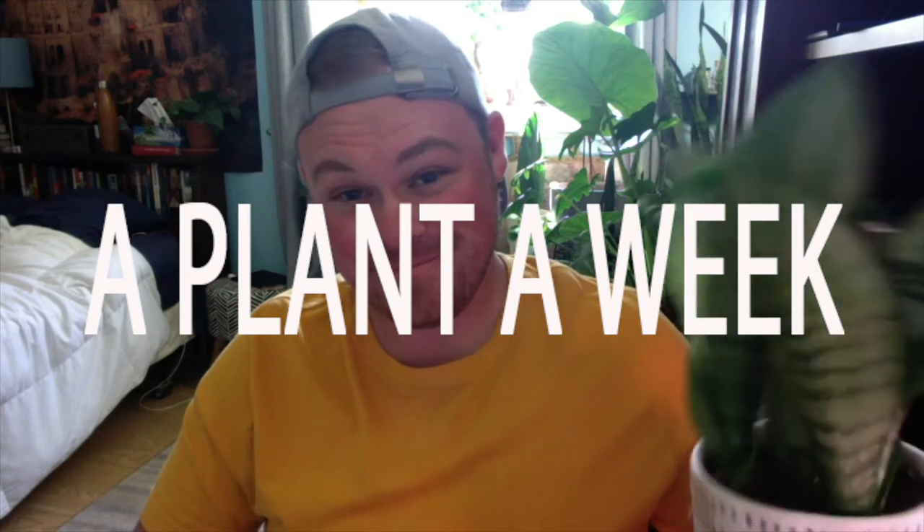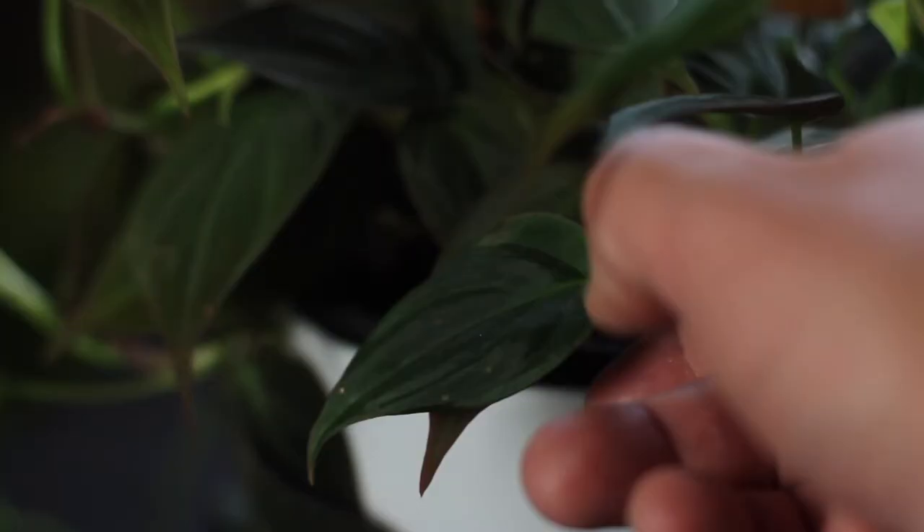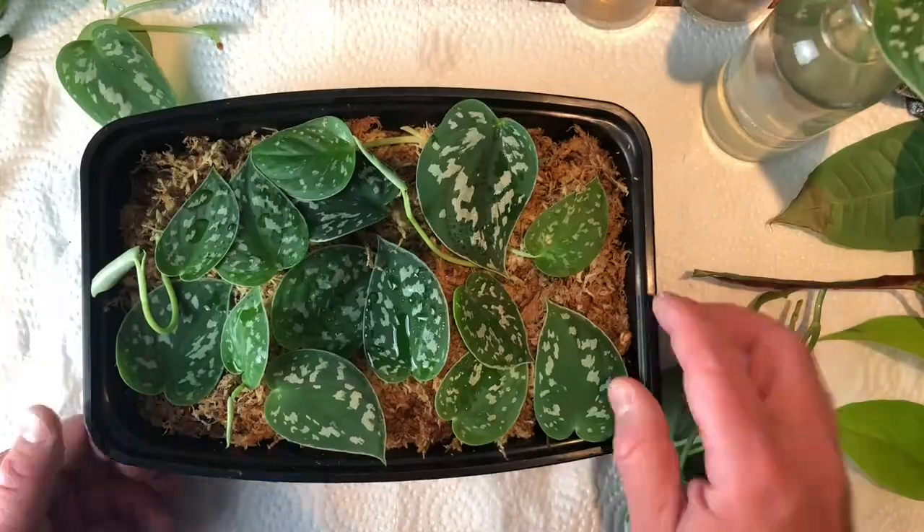Hey everyone, I'm Michael and this is another episode in my series A Plant a Week. In this series I talk about various houseplants, highlighting one for the whole video and talking about how to properly care for it, how to water it, how to propagate it — everything that you need to know to keep your plant healthy and happy.